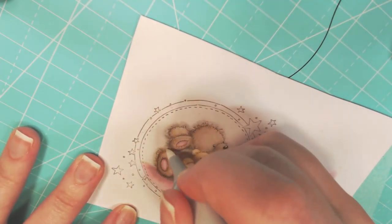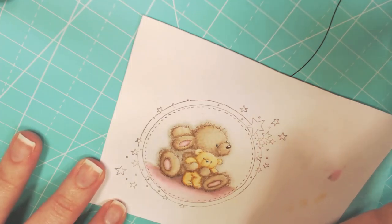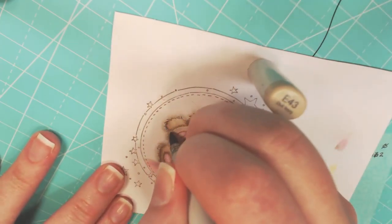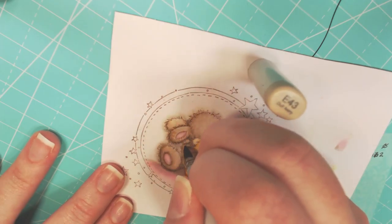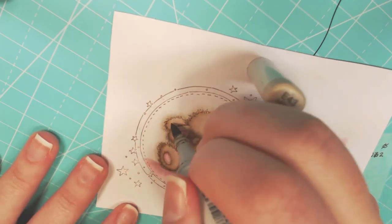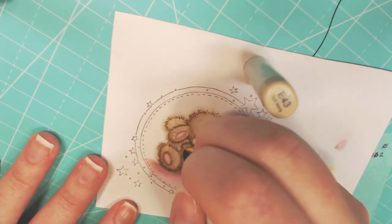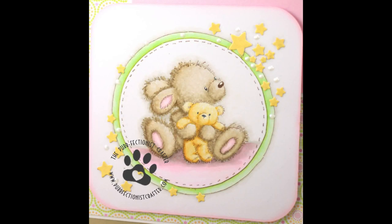I did not record coloring the outer circle or shadowing around the stars, because I was playing around, didn't like what I did, had to cut out the inner circle. Played around some more, liked what I did. This is the final thing, and I pasted the inner circle on top of it. The stars are actually using Mama Elephant dies.